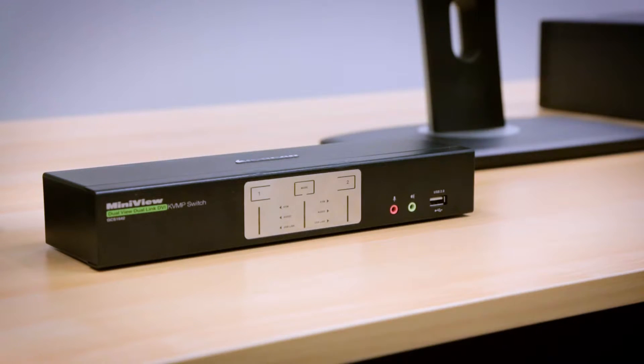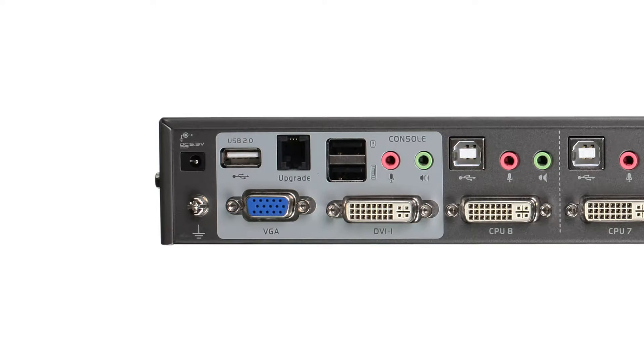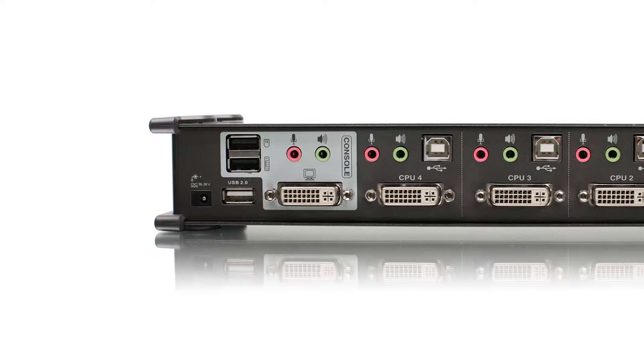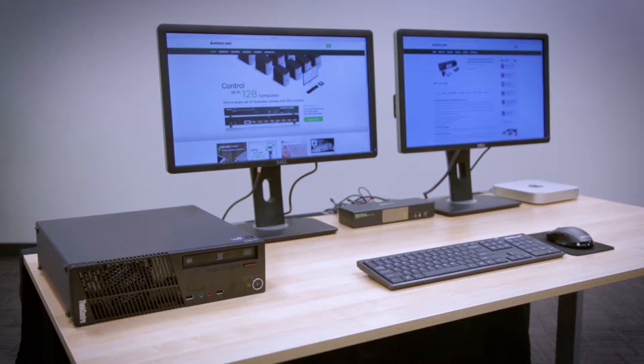Our KVMP line has a built-in USB hub located either on the front or rear side of the switch, or both. This feature is really helpful in case you ever need to share your USB device between the connected computers, or when you have a confidential file you'd like to upload to a specific system without interrupting the network.